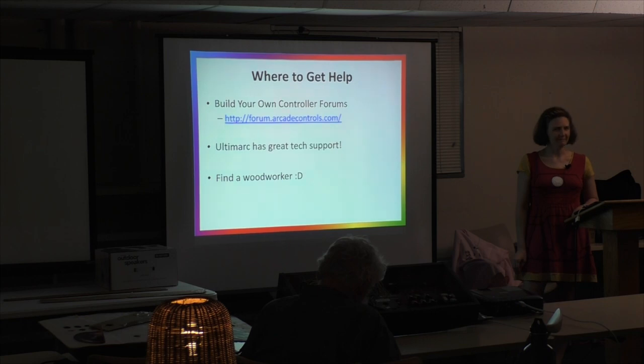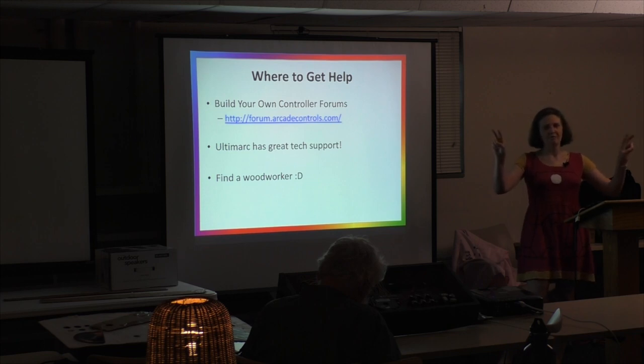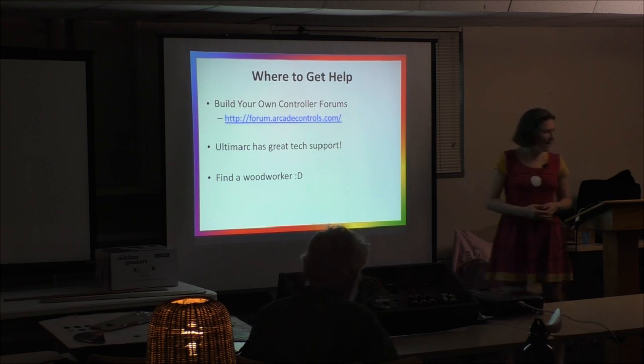Where do you go to get help besides me? If you want to reach me on the forums, Facebook, or the mailing list, I'm happy to answer questions. The forums at arcadecontrols.com are helpful — some people are nice, some will give you a hard time about your layout decisions. Ultimark also has great tech support; I had a couple of questions about setting up the IPAC and heard back within 24 hours.